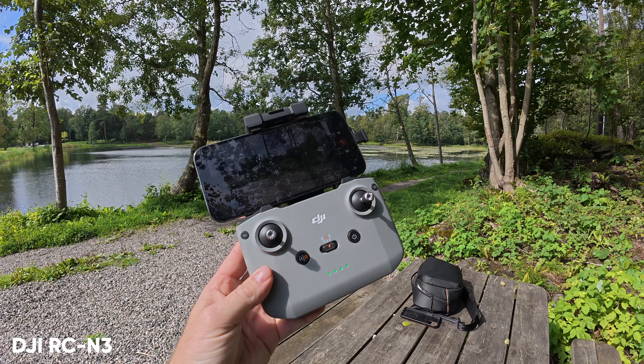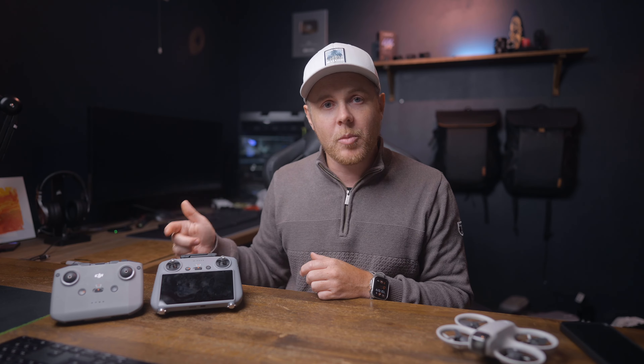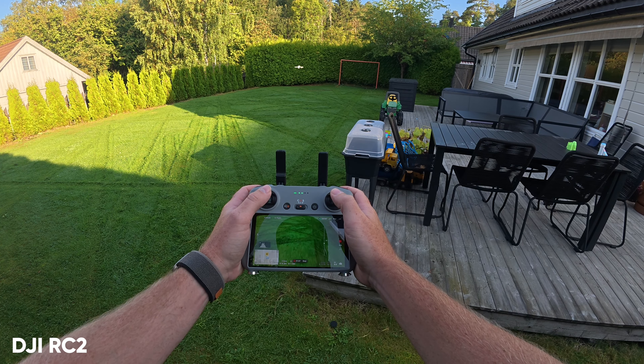To get the absolute best possible image quality from the DJI Neo, you would need to use a dedicated remote controller — either the RCN3 controller, which comes with the Fly More Combo, or the DJI RC2, which can be purchased separately. So let's take a look at the settings.